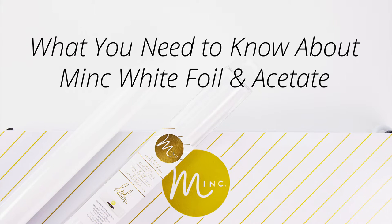Hi there, it's Kristin from Quebeca, and today I'll be talking a little bit about the Mink White Reactive Foil. This foil is one of the more recent additions to the Mink line, and I was so excited when I saw that they'd be offering an opaque white foil for DIY hot foiling.